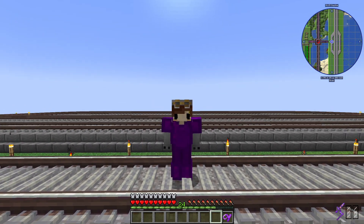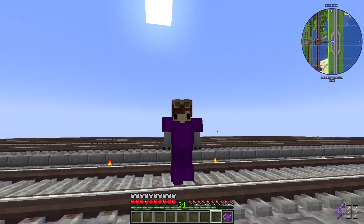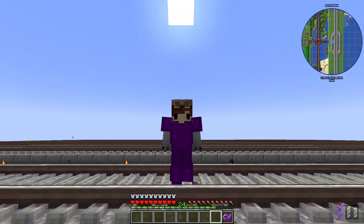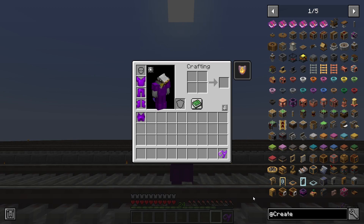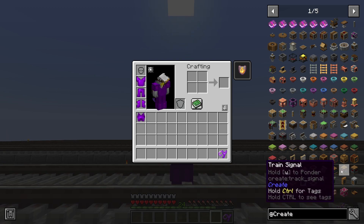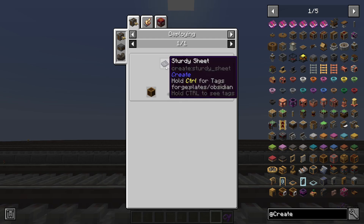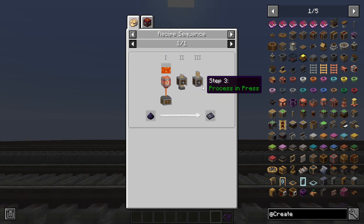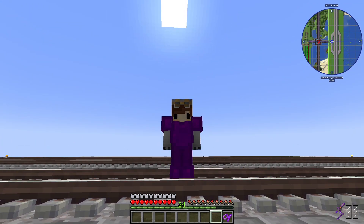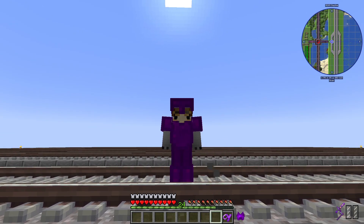Hello everyone, and welcome back. In this episode, I've realized that I had to build the train — parts of the train — which I probably should show you. I mainly need these two things, mainly this right now, but it requires train casings, which means I need sturdy sheets. So I'm going to set this process up. I realized I didn't show you how I made that process for the train tracks, so let's go look at that now.